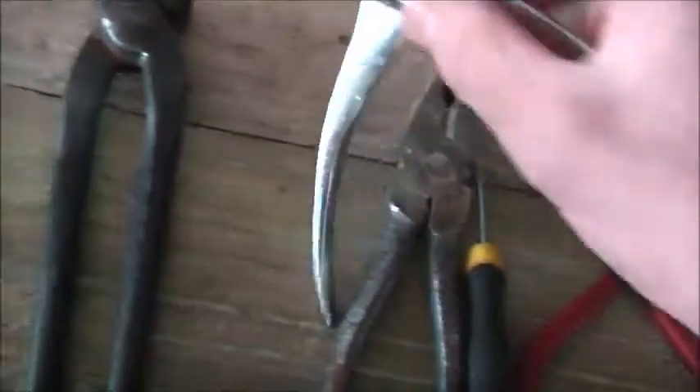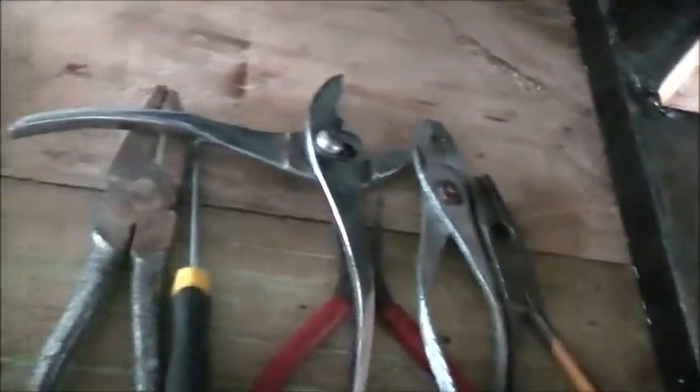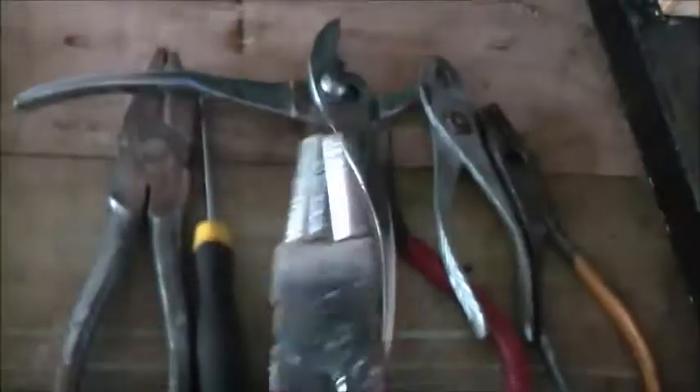If I'm out in the bush somewhere, or something for a breakdown, or if I'm on a score — an old TV or something I want to pick parts out of — I've got some basic tools. If I lose these, it doesn't matter. They're only stuffed anyway.